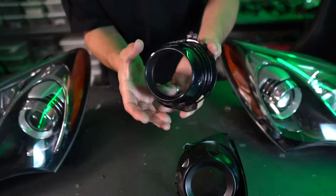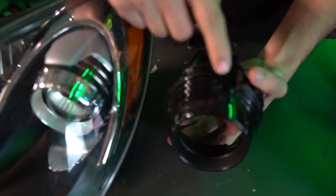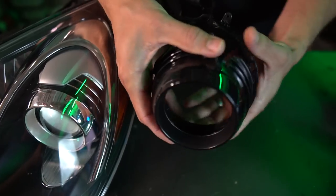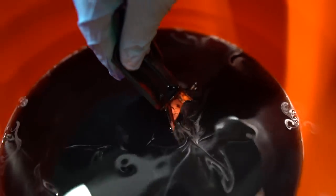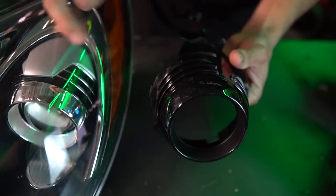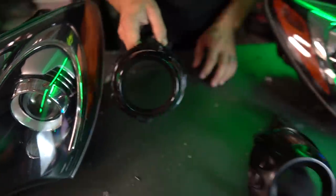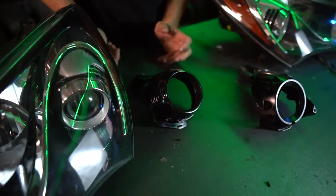We're going to install some Diode Dynamics HD switchback angel eyes — they're super bright. This is called a projector shroud; it's what goes right around the projector. There are a couple of pieces missing, such as the little gray hood and some black clips that go on the side. A cool thing about this is if you just strip it so the chrome's off and it's black, we'll have the black clips that go around it, the silver hood on top, and the black little under tray. All these things are going to look really, really cool.